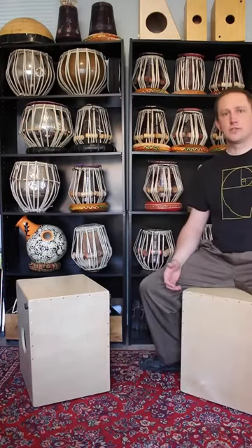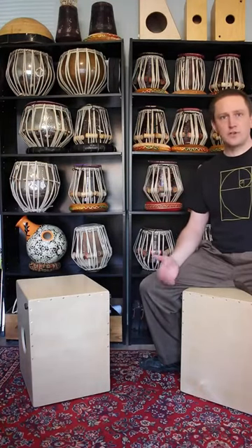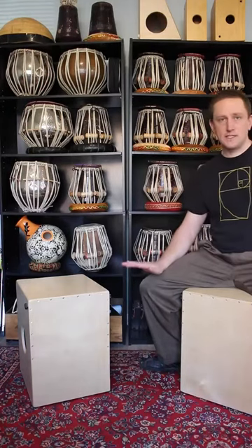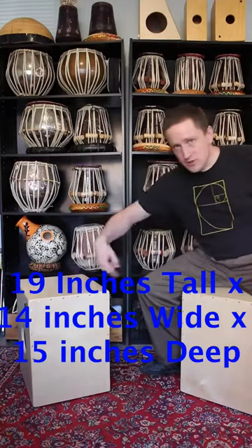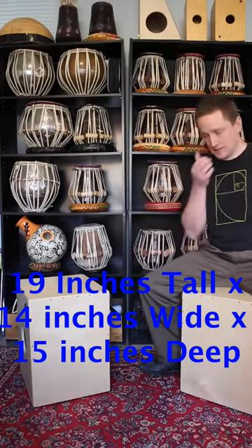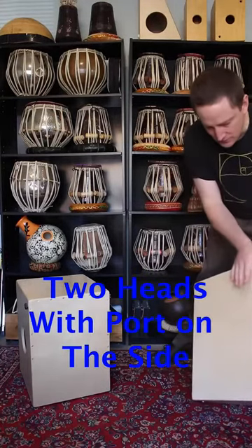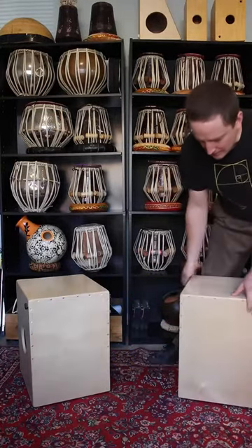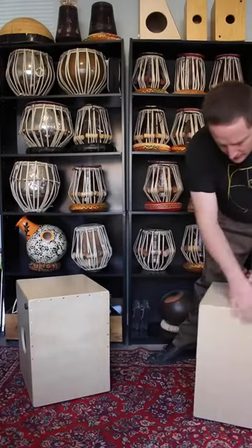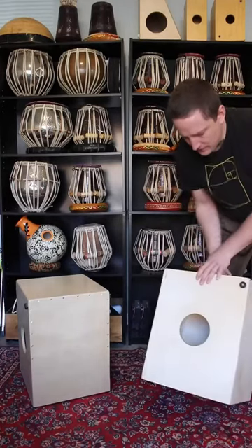Flagship just refers to the design and specifications. I have solid wood flagships and bamboo flagships that are all 19 inches tall by 14 inches across the top of the head by approximately 15 inches between the two heads. All of them are built with two heads and a sound hole on the side, so you have your slap head with snares and then the tonal head on the other side and sound hole on the side.